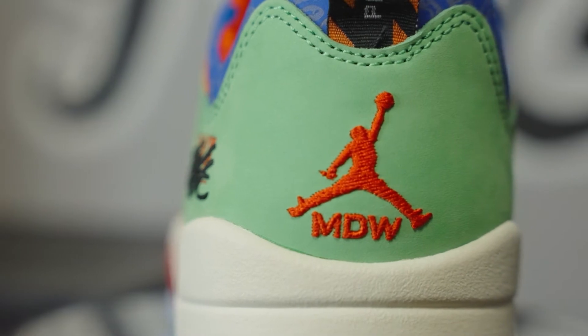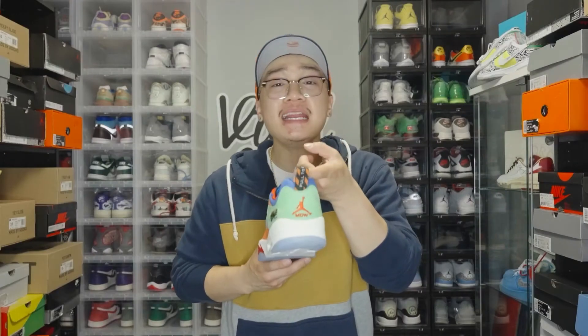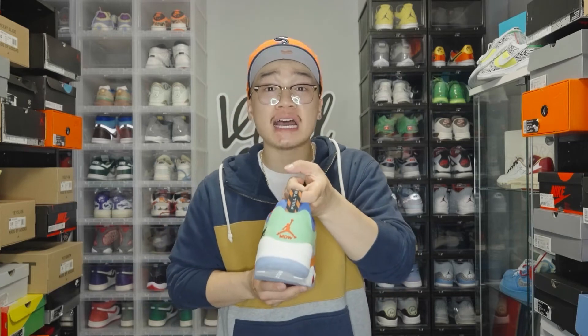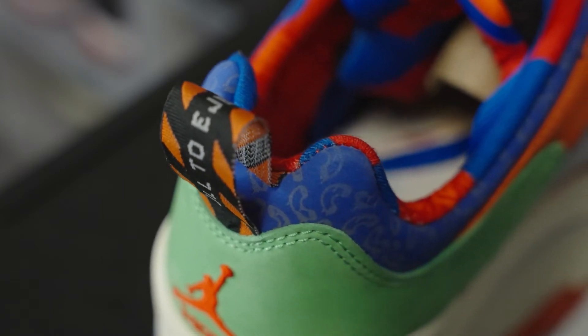This time, instead of saying Nike or Air, we get MDW — the initials of Michael Wilson. And immediately on top of that, you'll notice a pull tab, which is unique to Jordan 5's, that says 'pull to a jet,' continuing to show his love for airplanes and jets.